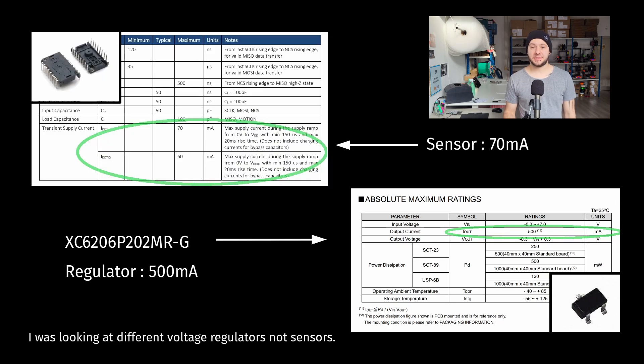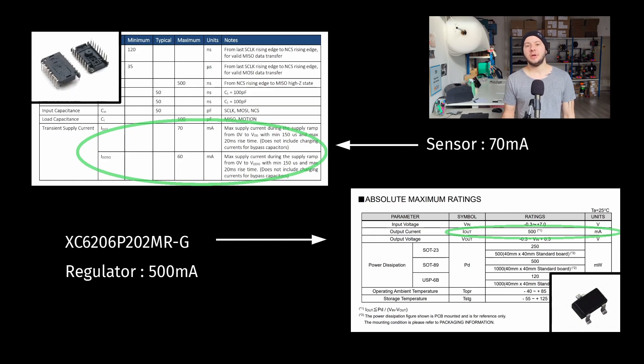When looking at the different regulators, I was looking at two things specifically: can it provide the appropriate voltage of 2 volts, and can it provide enough current for the sensor to work? The PMW3360 sensor requires around 70 mA — this is, according to their technical documentation, a normal case current consumption. The voltage regulator I selected could provide 500 mA, so with 500 versus 70, we had a lot of margin.